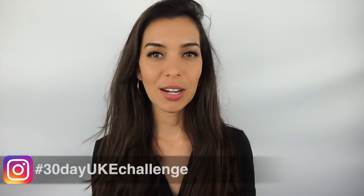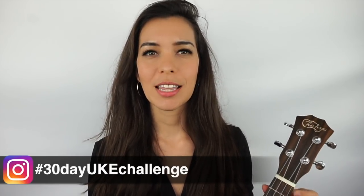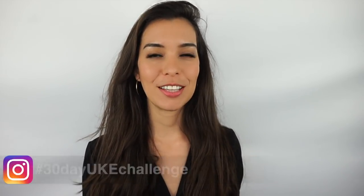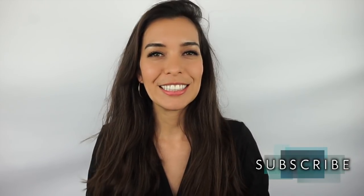Your homework for today is to memorize these chords and test yourself: what is C7? What is A minor seven? Test yourself so you can remember them better. If you enjoyed this lesson, give this video a thumbs up and subscribe to the channel. Turn on notifications so you'll know when I post a new video. I'll see you in the next one!